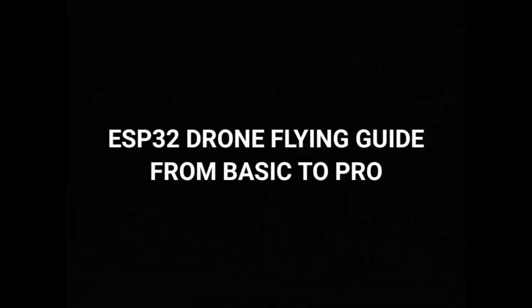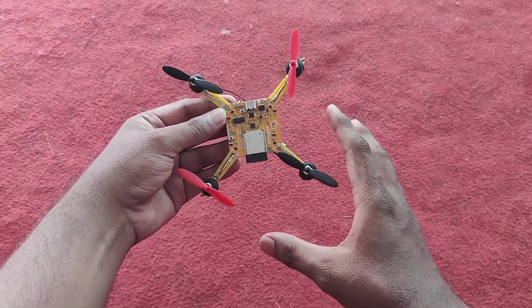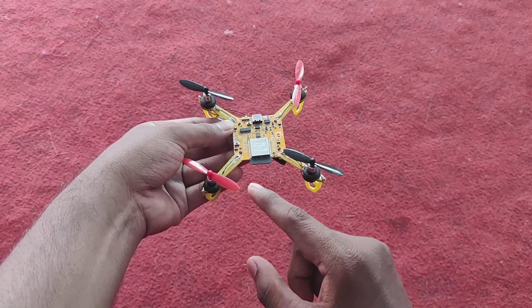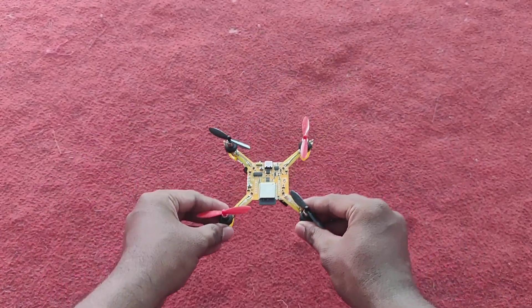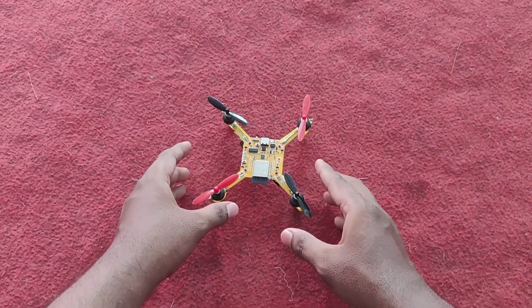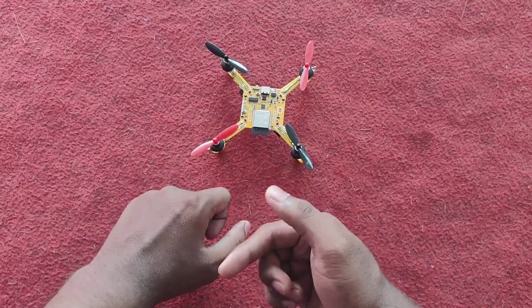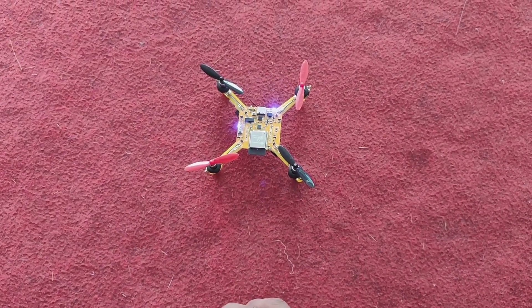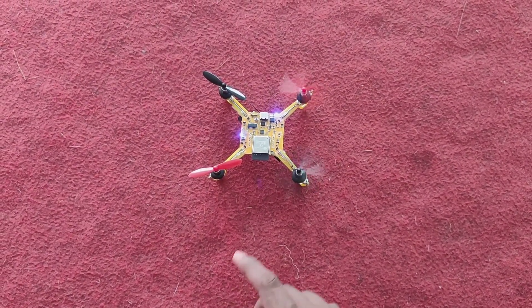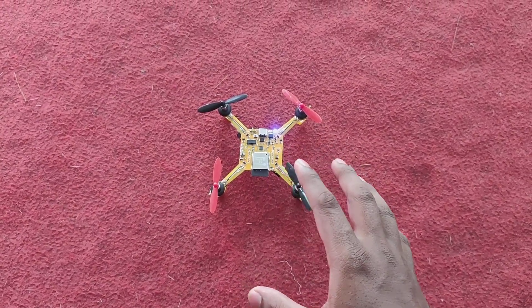First of all, you need to understand this is our front side and this is the back side. Whenever you place the drone, keep it on a flat surface. Keep the antenna towards you, then turn it on and wait. You will see the propellers rotate once — now it's ready to pair.